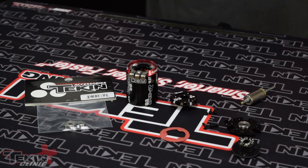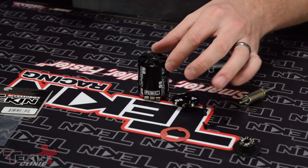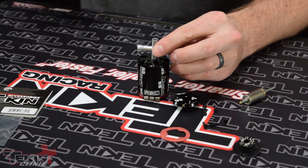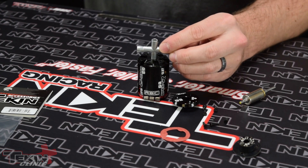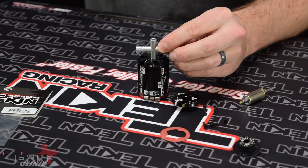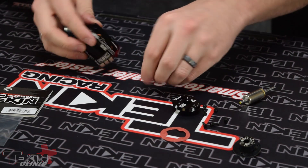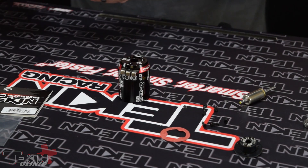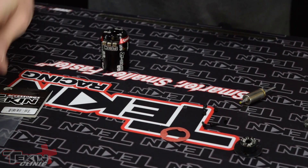Now that we've got our end caps isolated, we can go ahead and pop these stock bearings out so that we can put our ceramic bearings in. I like to put the front cap back on the motor so that everything is supported, and then just take a wrench you don't care about — or a bearing removal tool if you have one — and tap the front oversized bearing right out. That one popped right out too. Let's get the back one out.